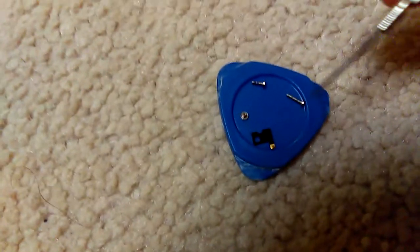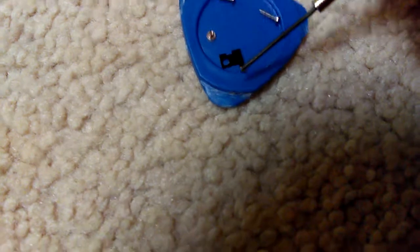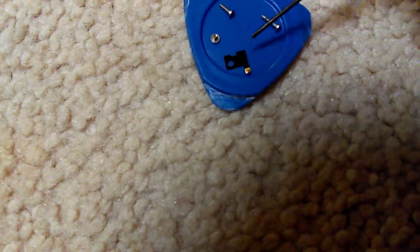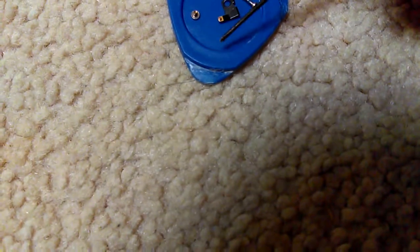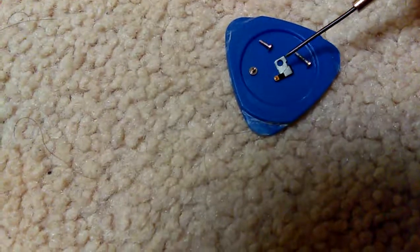Let me show you one up close. Here is the Phillips right there. Then this piece is going to come off — do not lose this piece. It attaches and snaps down on the corner over here. You need it, so don't lose it. Now I'll remove both screws.